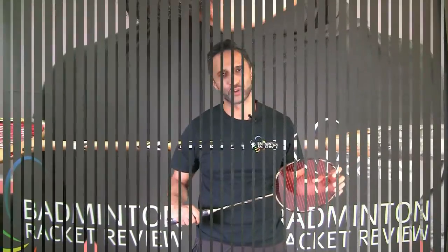And finally, we're going to see how effective this racket is at controlling the shuttle with a control test.